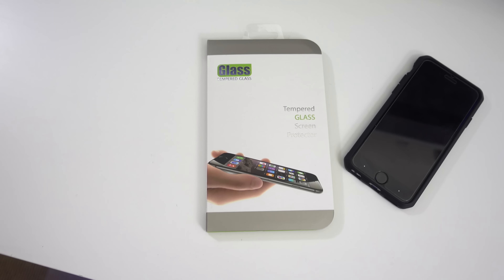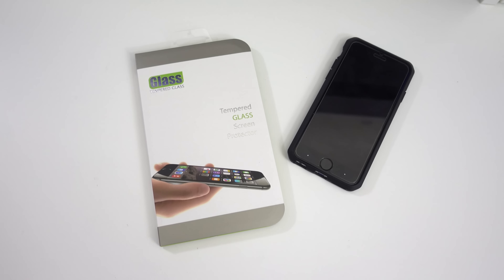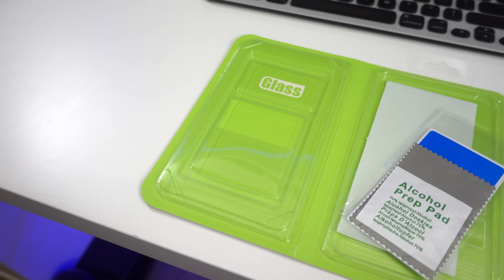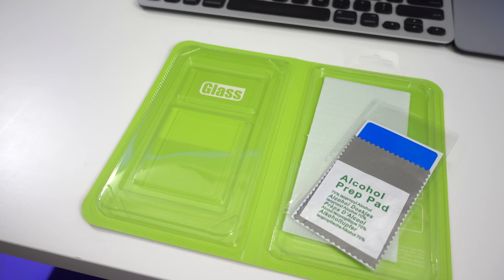Hey guys, it's me Peter and today I have a really cool product to review. This is a $17 tempered glass screen protector from BoxWave. What separates it from other glass screen protectors is that this one features smart buttons. Inside the packaging you'll get the glass screen protector itself, an alcohol prep pad, a cleaning cloth, and a